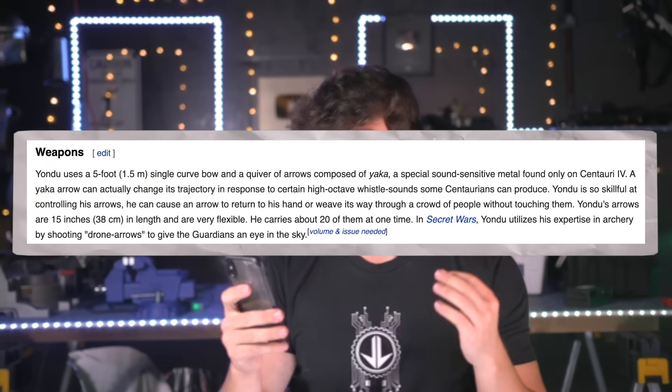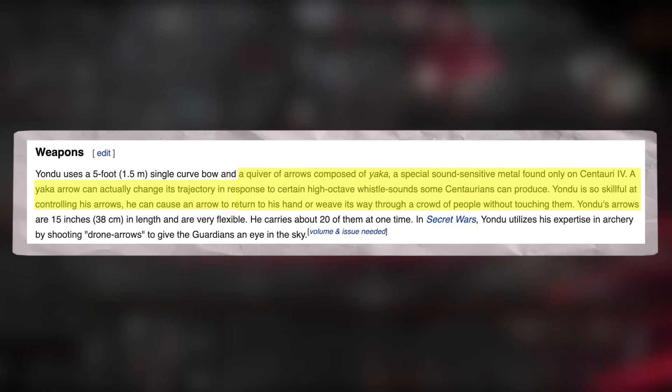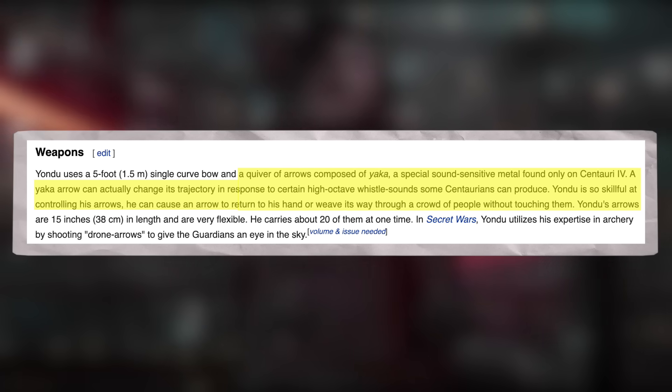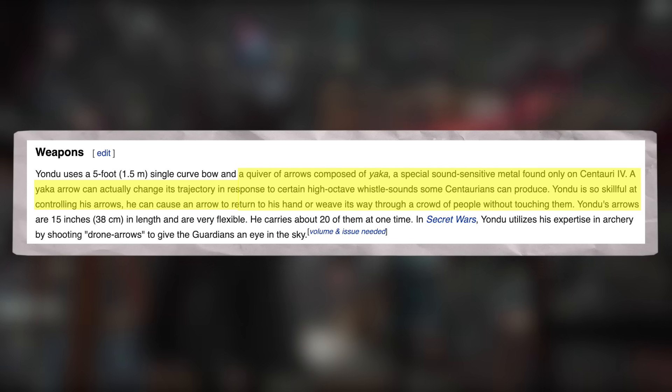Let me just read you the wiki article that explains how this works. A quiver of arrows composed of yaka, a special sound-sensitive metal found only on Centauri 6. A yaka arrow can actually change its trajectory in response to certain high-octave whistle sounds some Centurions can produce. Yondu is so skillful at controlling his arrows he can cause them to return to his hand or weave through a crowd without touching anyone.